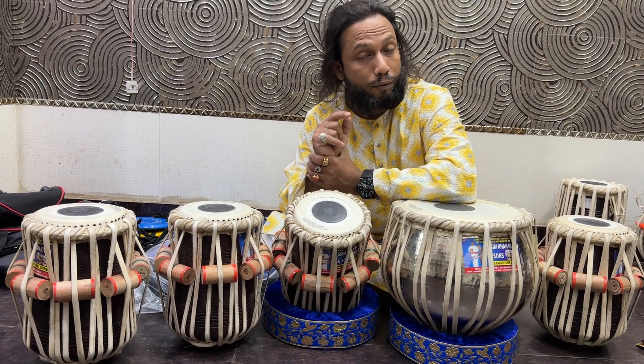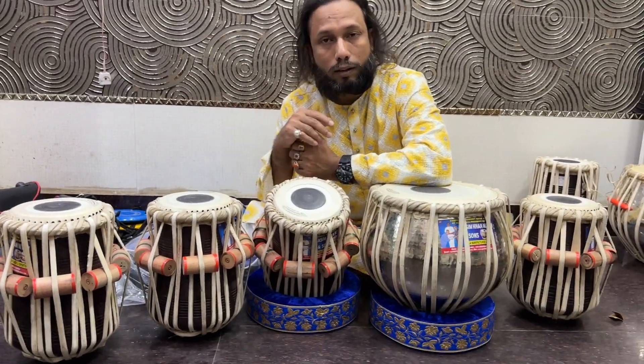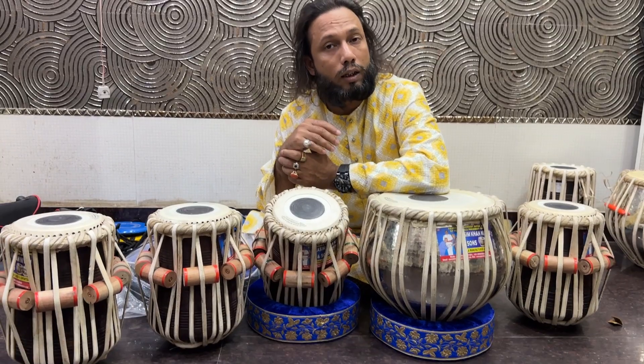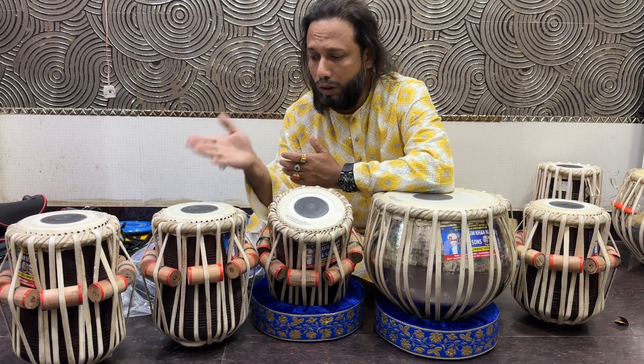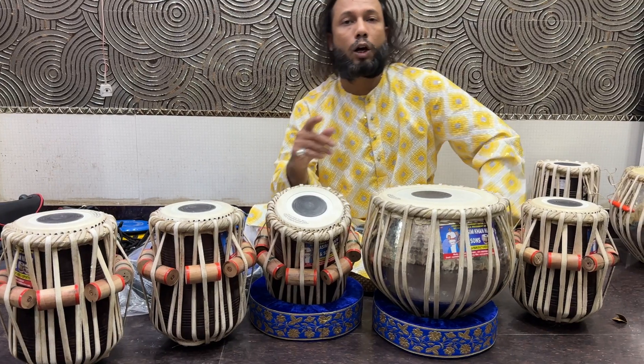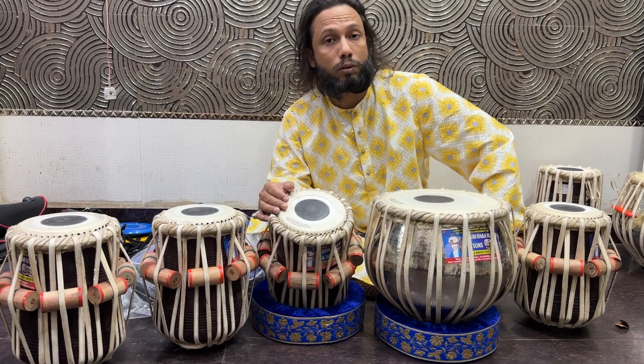You can contact me via WhatsApp. My WhatsApp number is +91-9540197401. There is a customer named Sam who lives in the USA. He wants a high professional grade tabla — three or four tabla and one baya.